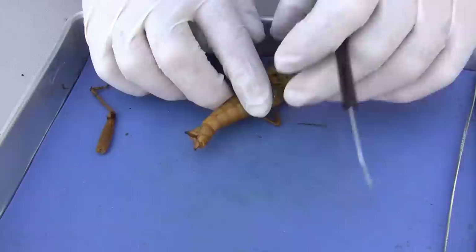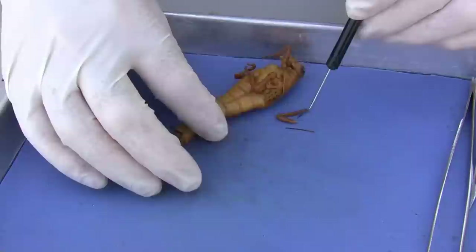We've got a female here in terms of gender. We have claspers here that are used to lay the eggs. The males wouldn't have the claspers.